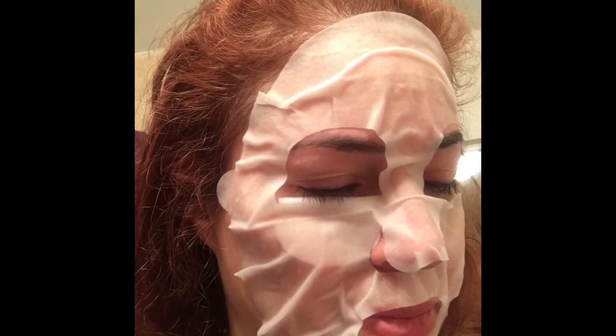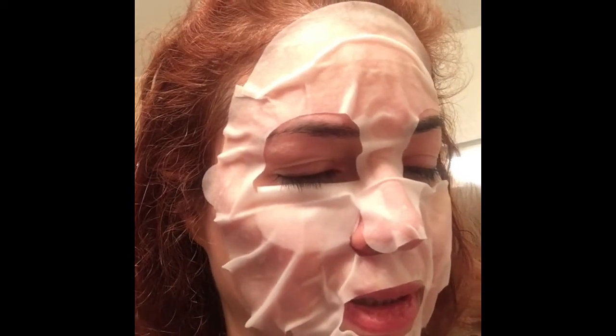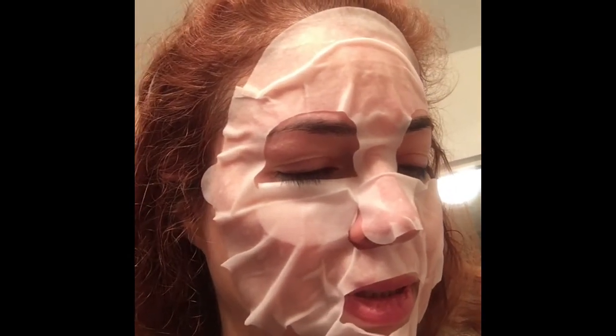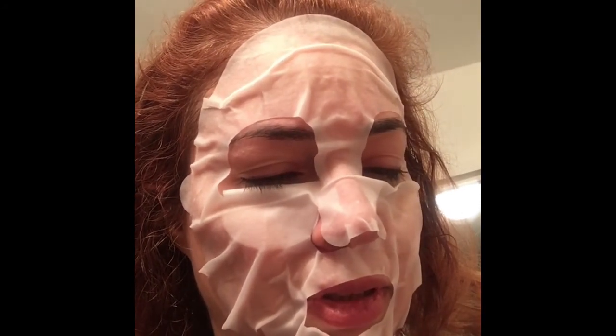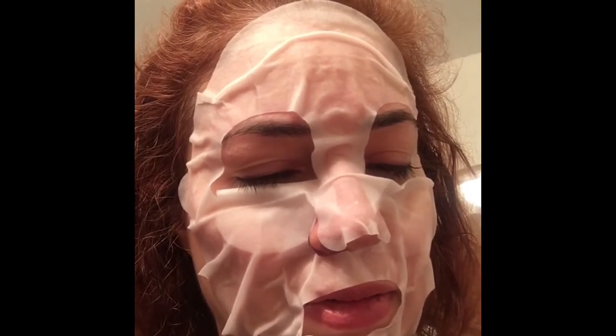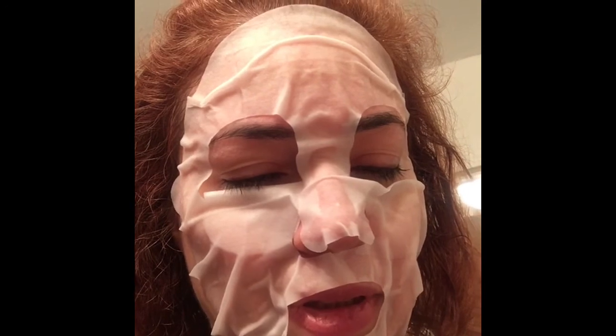For external use only — okay. What's in this? Water, aloe leaf juice, glycerin, sorbitol, citrus grapefruit. All really good stuff!